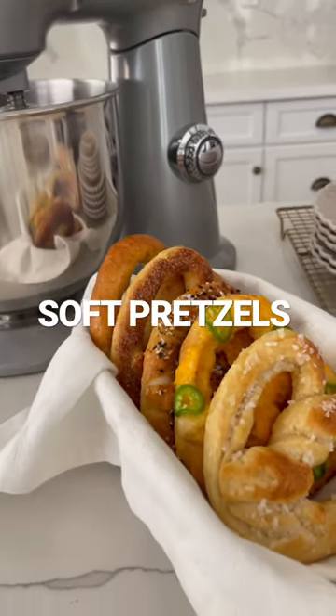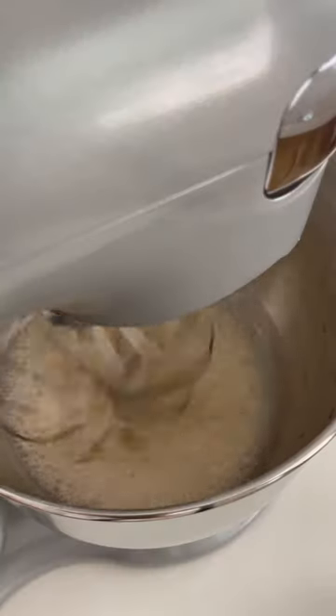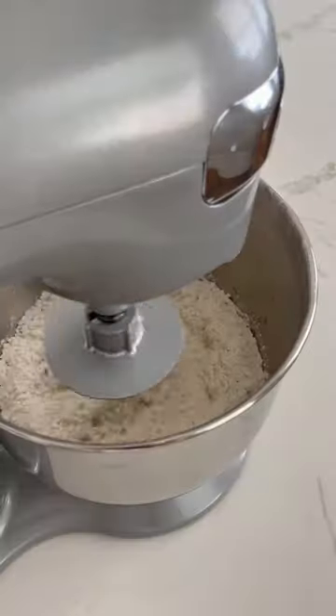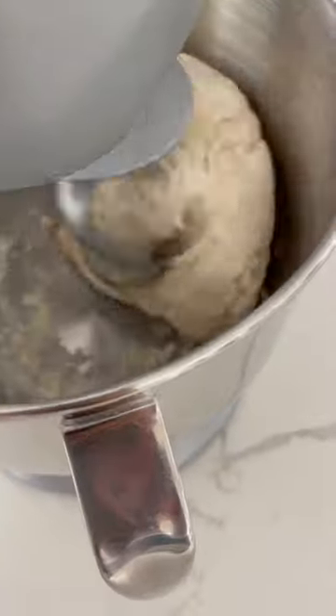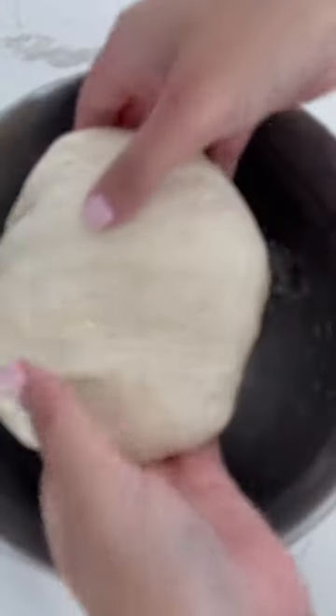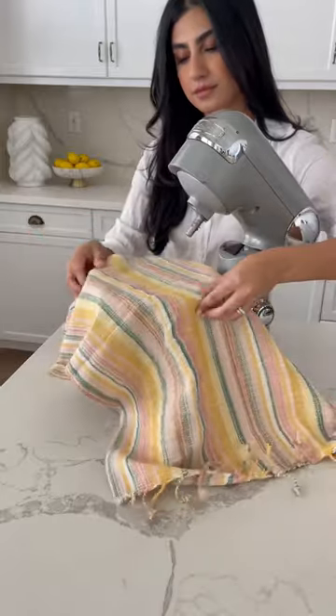The best part of making soft pretzels at home is creating unlimited flavors. Start by mixing some warm water and yeast and let that sit for about 10 minutes. After 10 minutes, pour in your flour, sugar, and salt, then either knead or mix for about five minutes until a dough forms. Oil that same bowl, put the dough right back in, cover it with a towel, and let that rest for about 20 minutes.